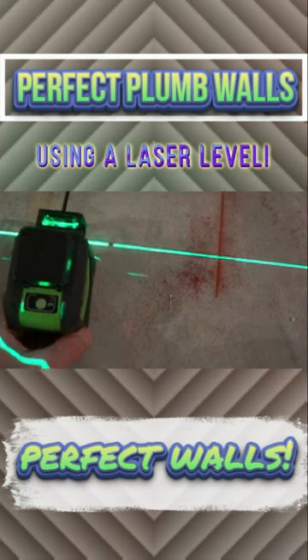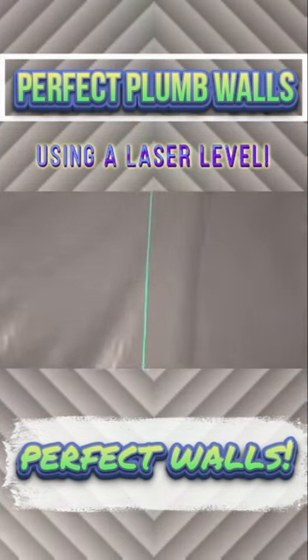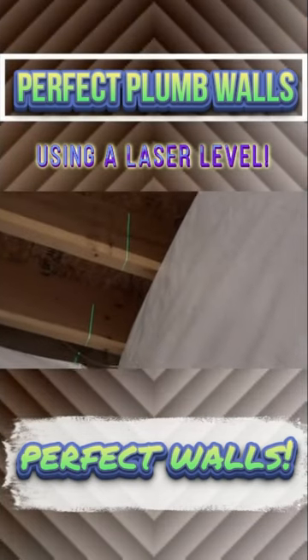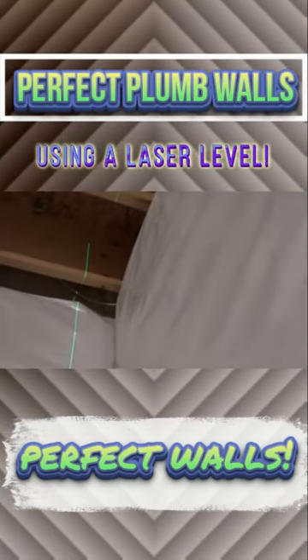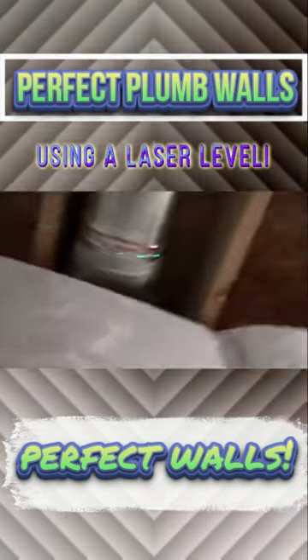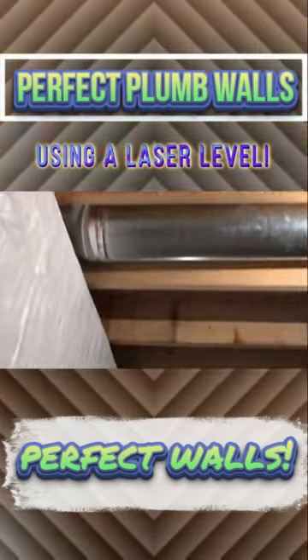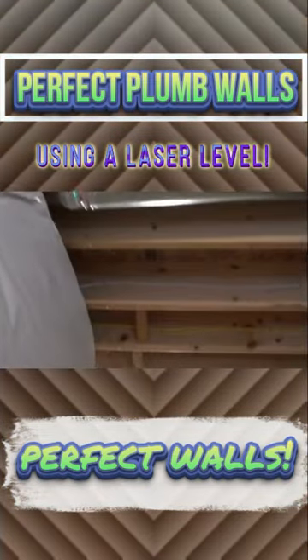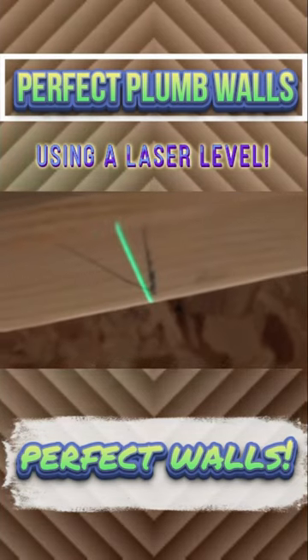Shoot that laser down your floor line that you snapped on the floor — it's projecting up onto the ceiling. Right up there where you see it crossing over the floor joists, that's where you're going to make your pencil mark. That laser goes the whole way down to the other end, and you can see right there where we made our crow's foot up there.